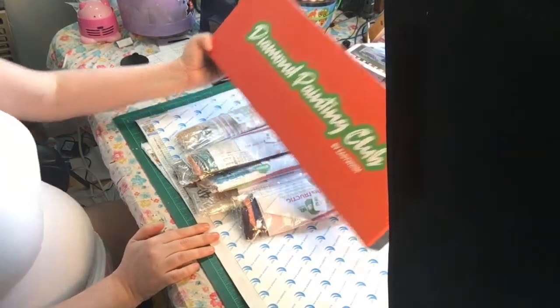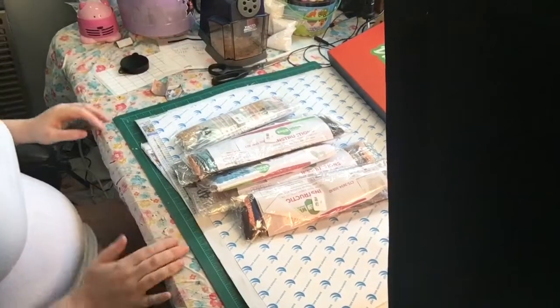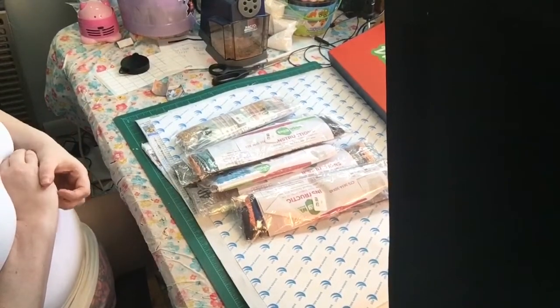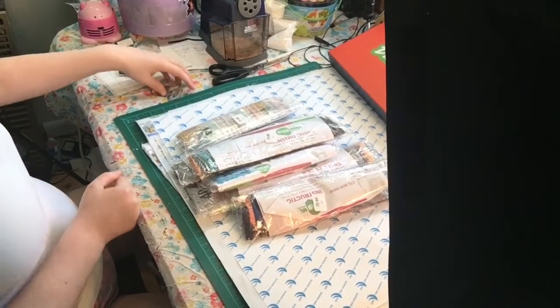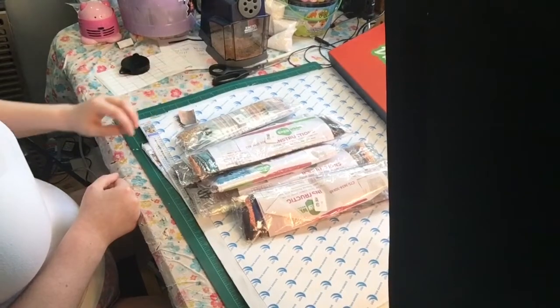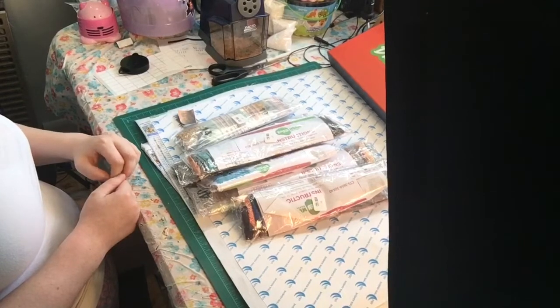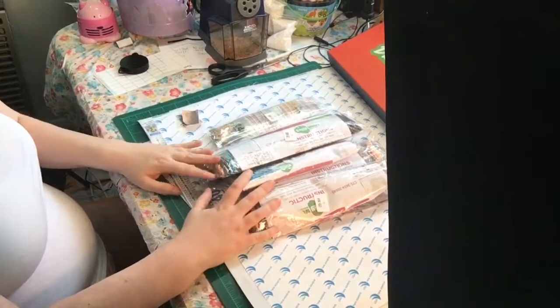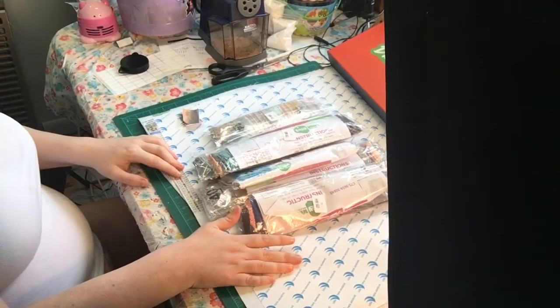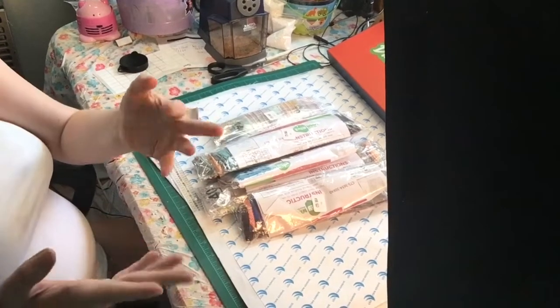I'm supposed to be getting another replacement painting from them because I told them one was heavily overlapped and I wouldn't be able to use it. They're supposed to send me a new one and I need to check where it's at because it should have come with this box. Thank you guys for watching! Remember I love you guys - be safe, love one another, and be kind. I'll see you in the next video. Bye, my adventures!